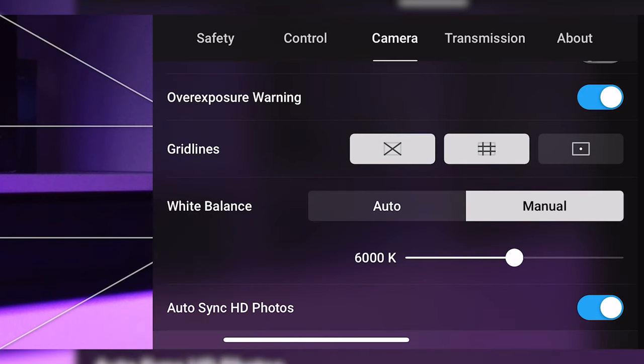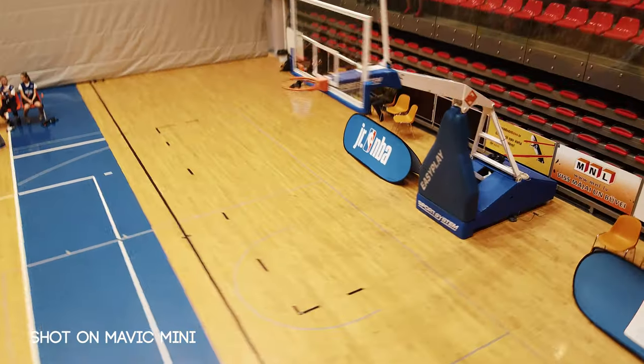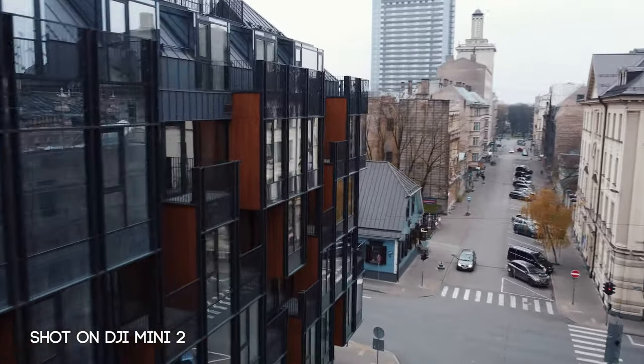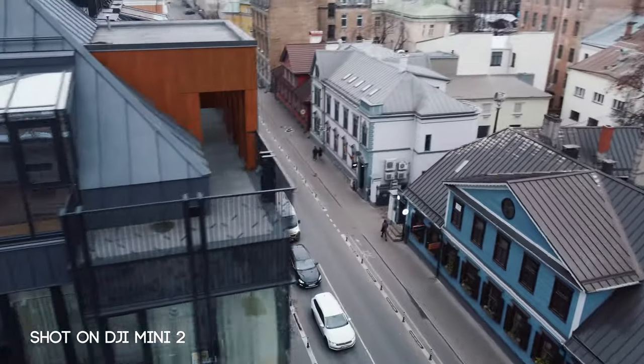White balance should always be on manual, because if it's on auto the white balance will change during the video, and color changes — just like exposure changes — will make the video look unprofessional. We want to push the limits of this tiny beast and get professional-looking shots. So always use manual modes: manual exposure, manual white balance, manual everything. You will have full control over the image.